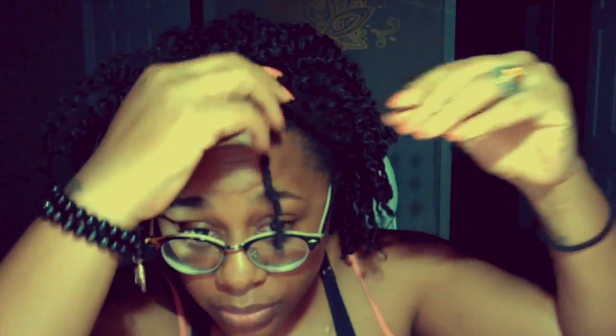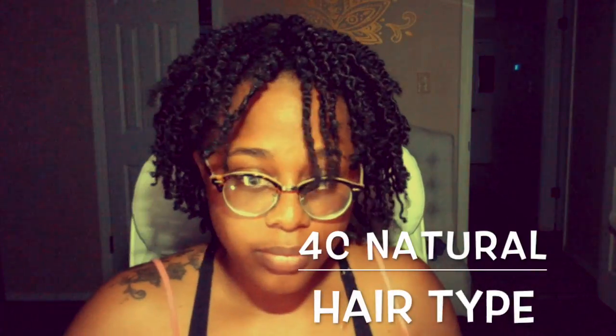I didn't notice how cute it was until I actually started to sit down and edit this video. So this is a hairstyle I'm really ready to go back and try again. I'm 4C natural and usually my hair is really dry — it shrinks up without any moisture — so I was really shocked by the way my hair maintained moisture in this style.